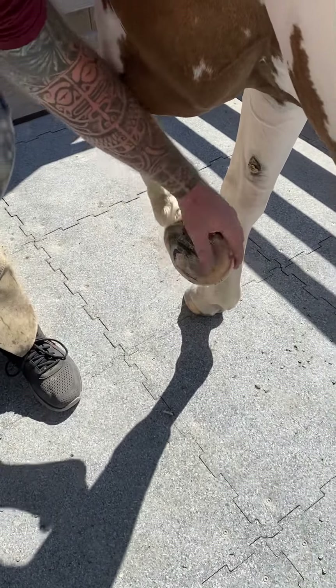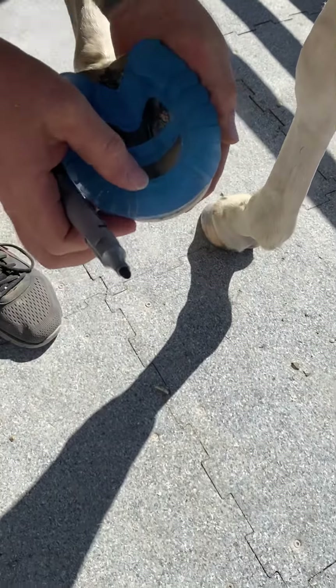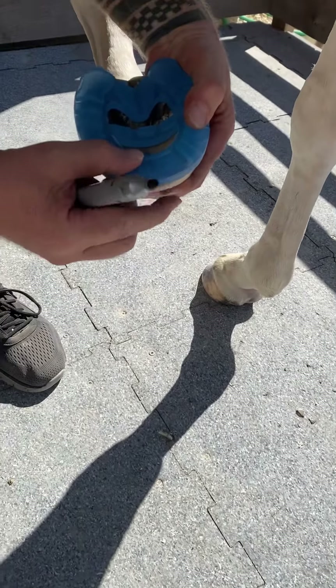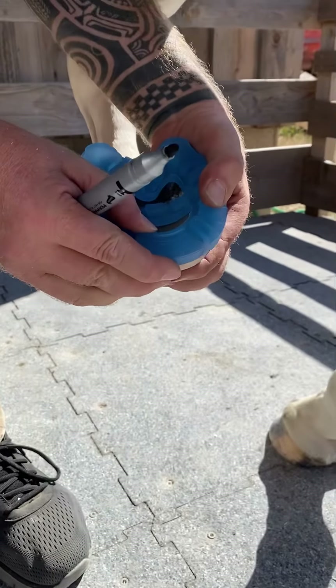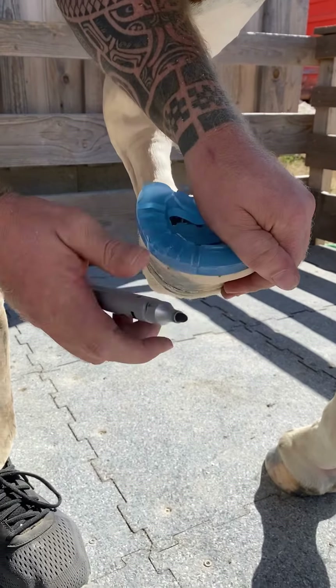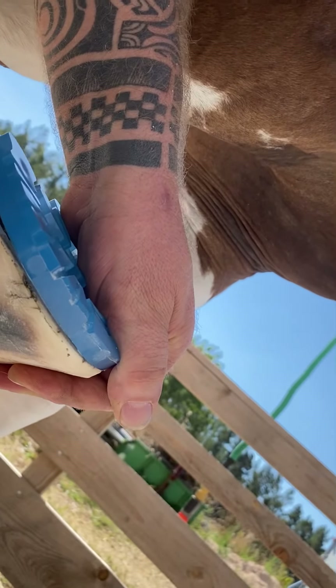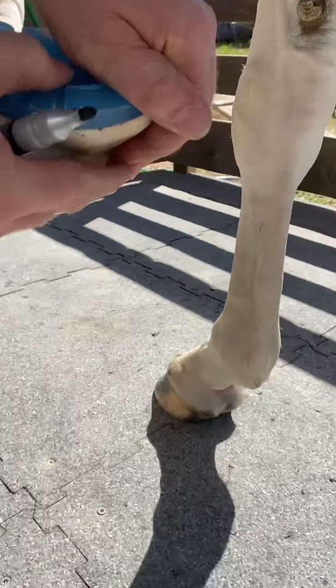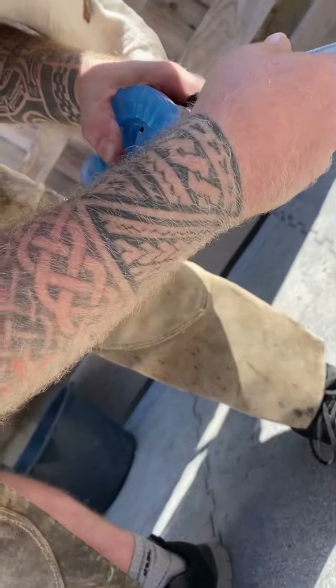We're going to lay it with the edge flush with the toe, center everything as best as we can, hold it tight, and then mark around the edge. Hold it steady so it doesn't slip, and do both sides.